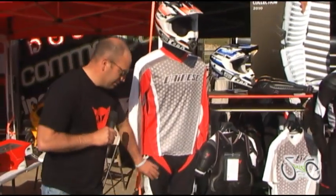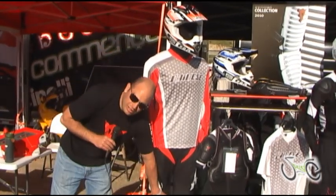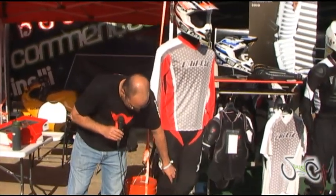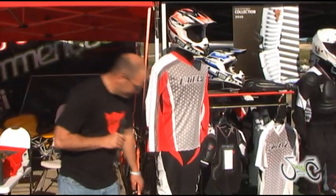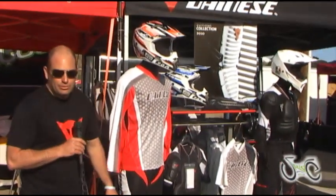Down here we have the new DH style PAMP which comes with integrated knee and shin pads, very similar to a motocross PAMP. It has leather inside the leg for protection against the top tube. Thanks for coming by — we're live from Seattle and we'll be here for the rest of the weekend. Come by and see us.